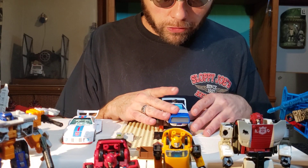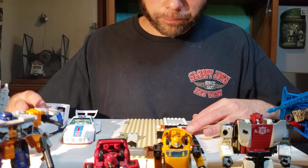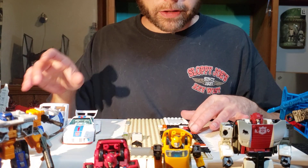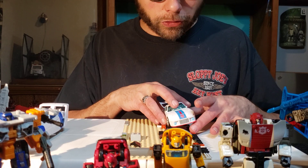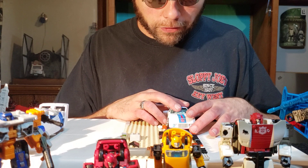Let's go ahead and put the Jazz down. Origins Jazz is — how many studs is that? There's the 16, there's the 10, that makes this the 5 — so it's 15 studs in length. Let's check out Studio Series 86 Jazz. Studio Series 86 Jazz is also 15 studs in length. Isn't that interesting?